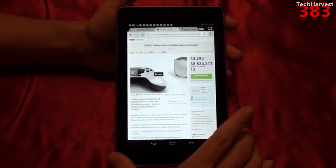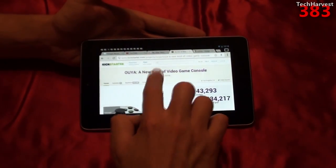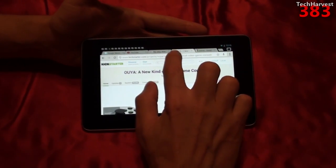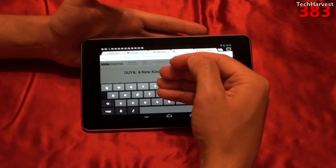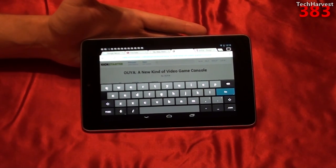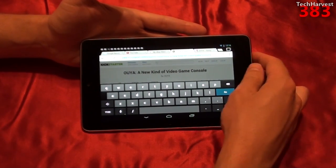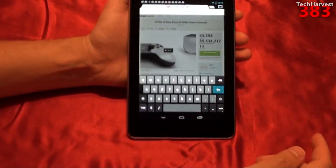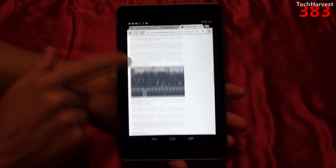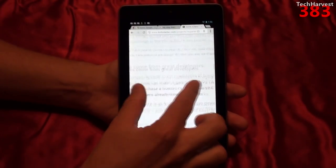I've been showing you this in portrait mode, but it also works in landscape. The new Android device is pretty good. When you scroll up, it's very smooth. Pinching to zoom is very responsive.